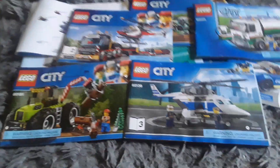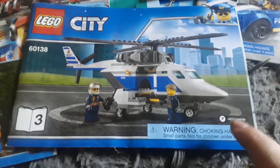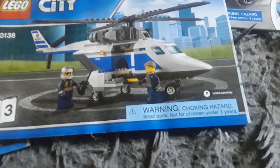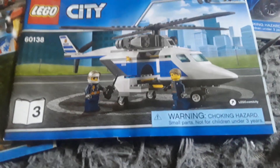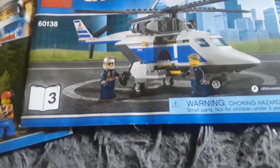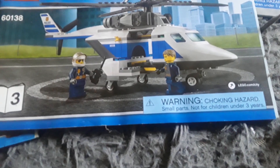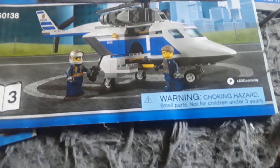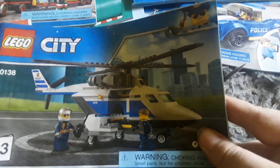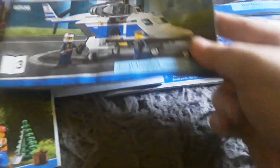Then you have an instruction booklet for a Lego City police helicopter. This is actually the third instruction booklet in a Lego City police set, where you just build the helicopter. You've got the police helicopter and two minifigures - one is probably the pilot because he's wearing a helmet, even though helicopter pilots don't typically wear motorcycle helmets.